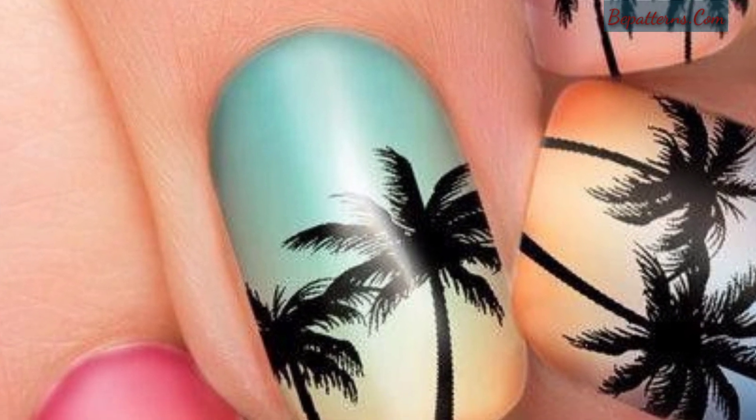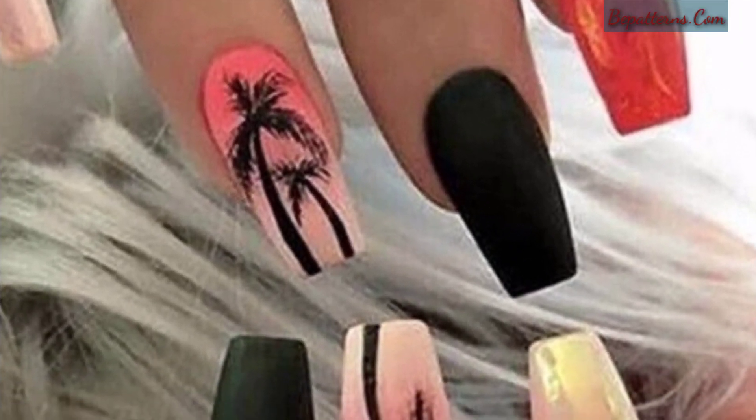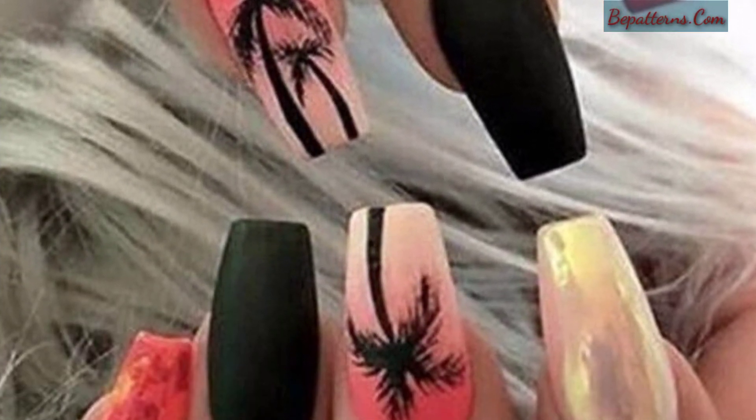Pick two colors that complement each other — make sure one is light and one is dark. You will choose these colors to blend with each other and give a new look.